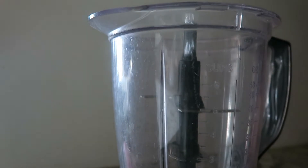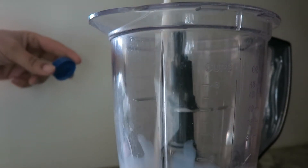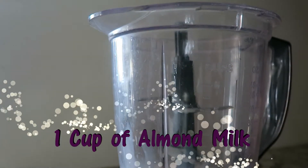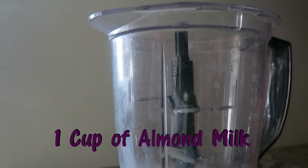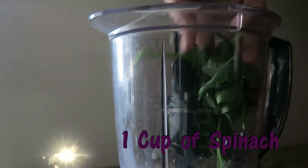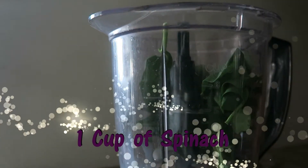I put about one cup of almond milk in there — luckily that's the rest of my almond milk. I put a handful of spinach, which is really about a cup as well, in there.